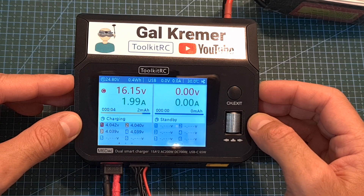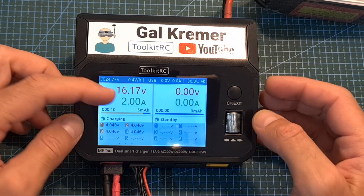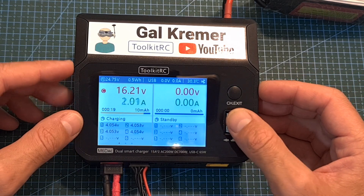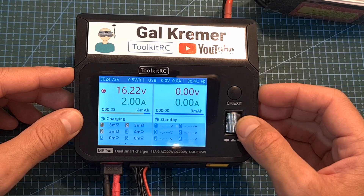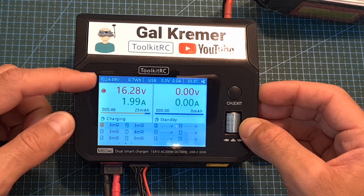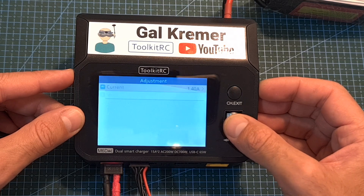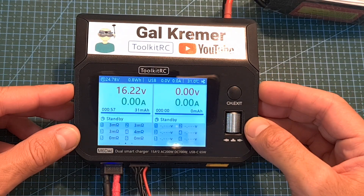While the battery is charging, you can monitor the current battery voltage, the charge current, and the per-cell voltage. After about 10 seconds you can also monitor resistance per cell by moving the scroll wheel. To adjust the current or stop charging, highlight the channel, short press the scroll wheel button, and you'll be able to adjust the current or stop the procedure.